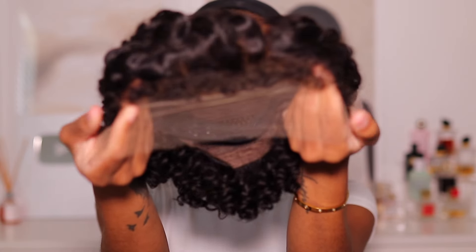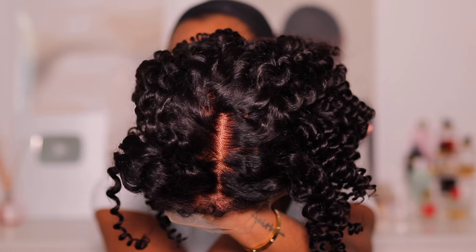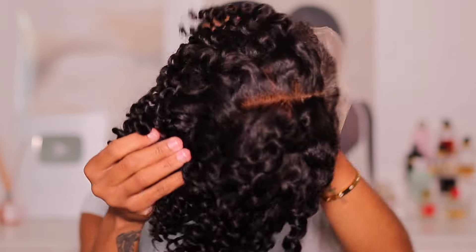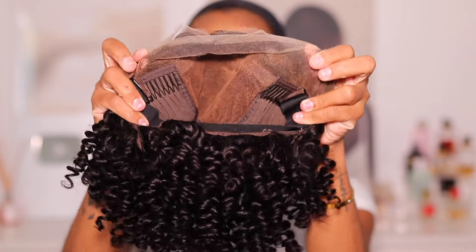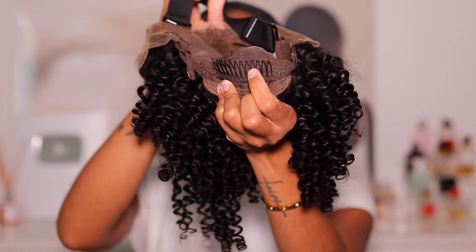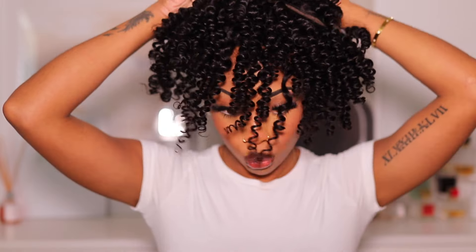The wig cap is a medium size. I see in a lot of my videos people commenting that I don't list the size, so this is a medium cap. I have a big-ish kind of head — like a 22-inch head — and a medium cap always works. It has the glueless band on the inside, combs to help secure the wig, it is pre-bleached, pre-plucked, and just ready to go.